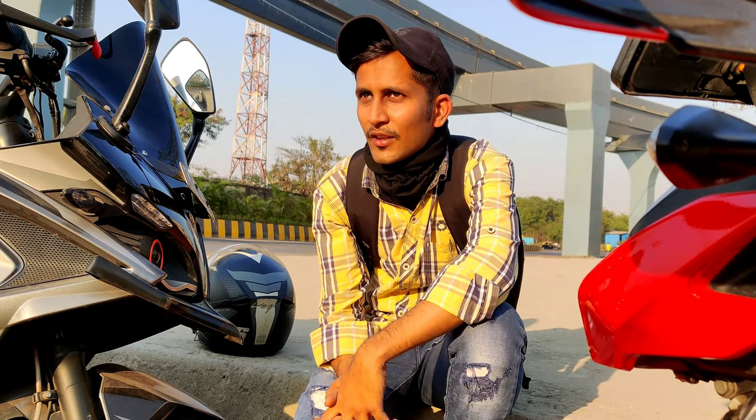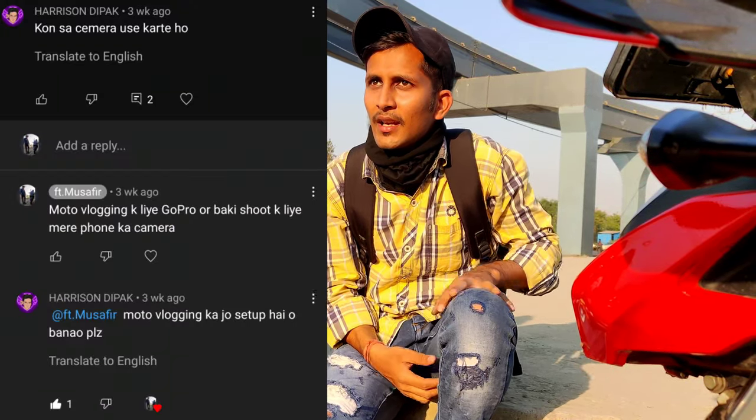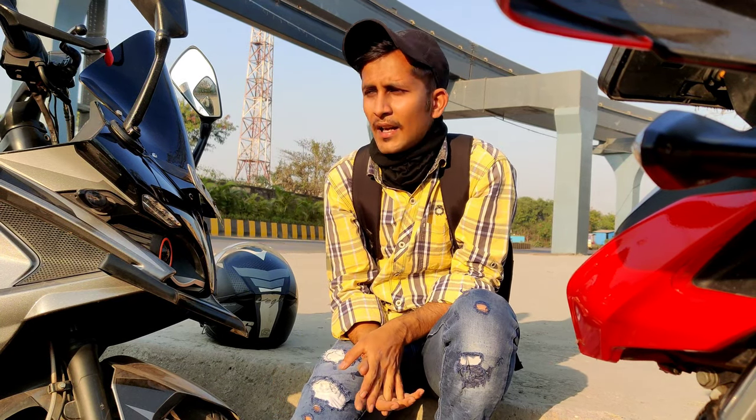Hello and welcome, friends! Welcome to a new vlog. Today we will talk about the motor vlogging setup and my vlogging setup, because in our second or third video, a subscriber asked what I am shooting and what equipment I am using.